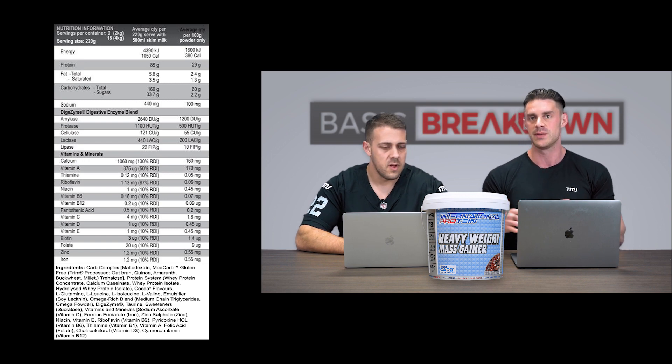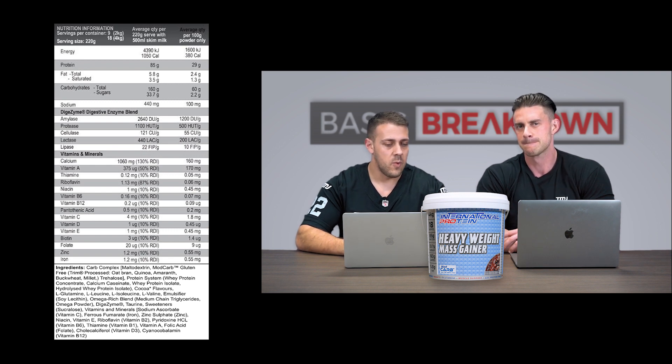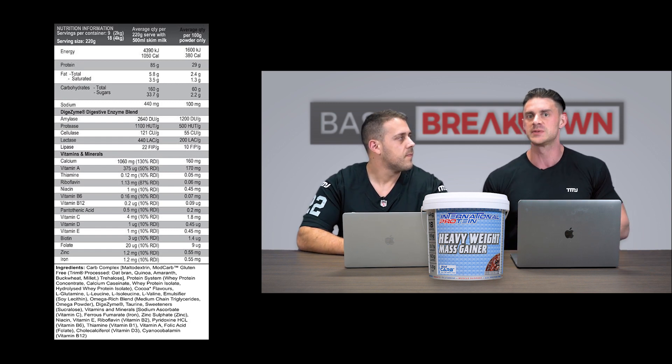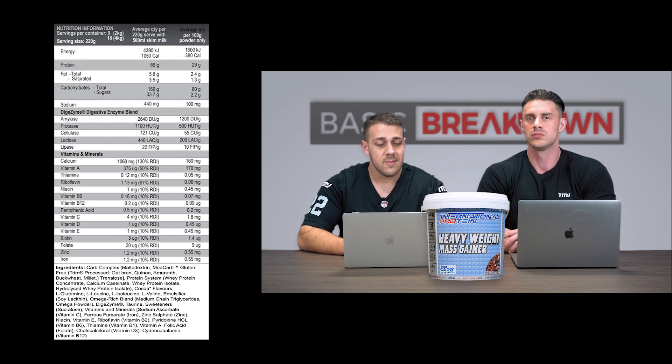The carb complex — the first ingredient is maltodextrin, then there's Mod Carb (trademarked), which is gluten-free and contains oat bran, quinoa, amaranth, buckwheat, and millet. The last ingredient in the carb blend is trehalose. So the carbs are primarily complex carbs, which is how you get 130-plus grams of carbs with less than five grams of sugar.